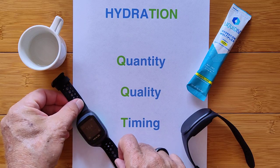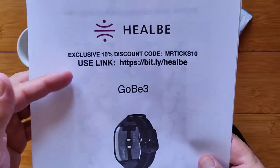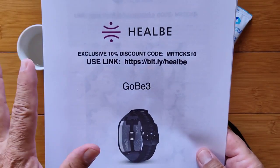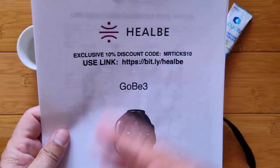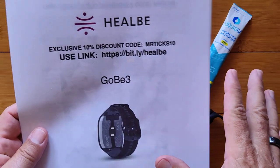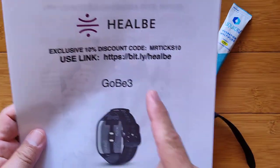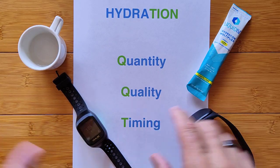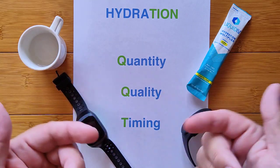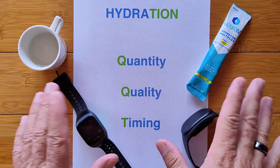This is the Heelbee Gobi 3. I've got links and discounts for everything I'm going to show you, and I'll tell you upfront — I'm an affiliate with all of these companies primarily because I believe in the products. I only work with companies I really trust. The first thing is about timing and getting the right device to notify you ahead of time of when you may need to take in some water.